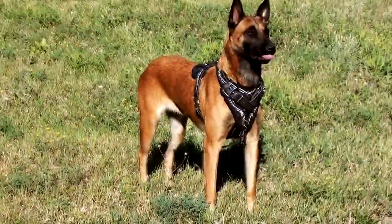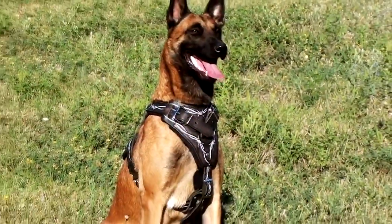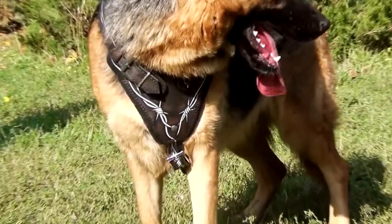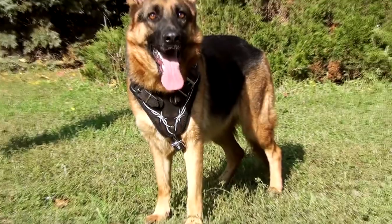By its appearance it's an original item of a dog's wardrobe. The unique pattern is handset with the use of a paint which won't peel off or fade for a very long time.